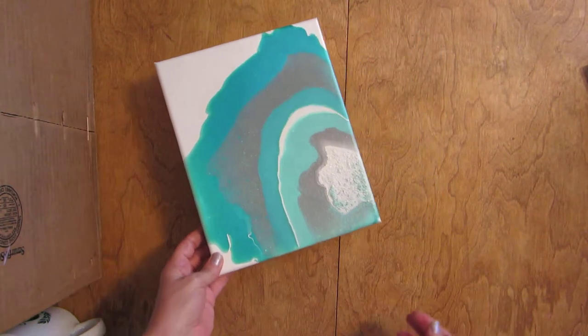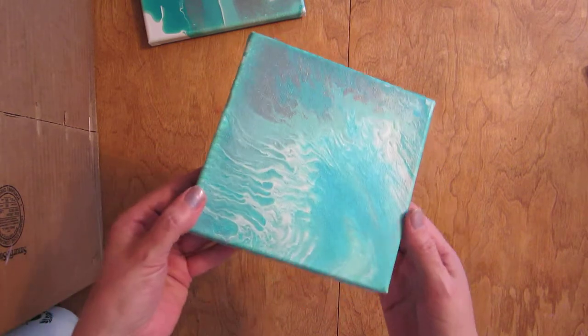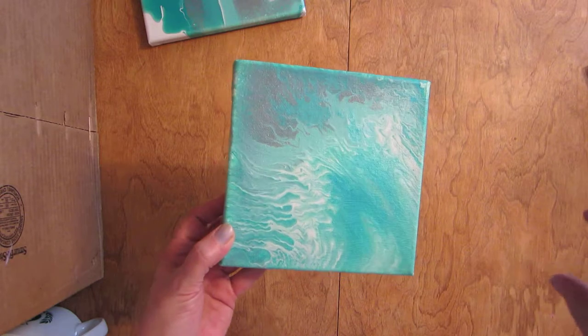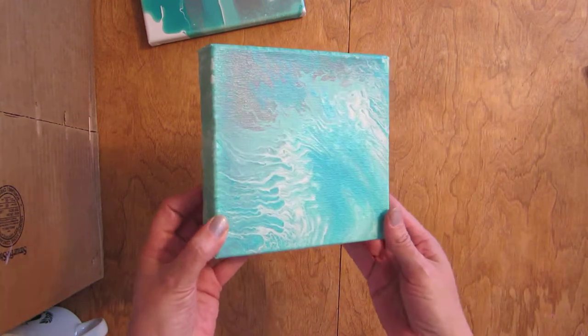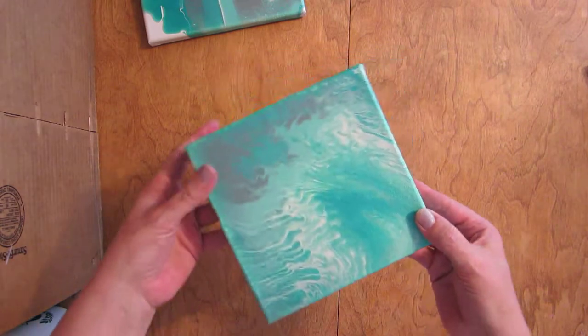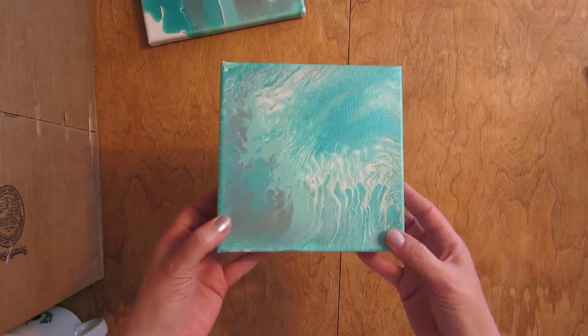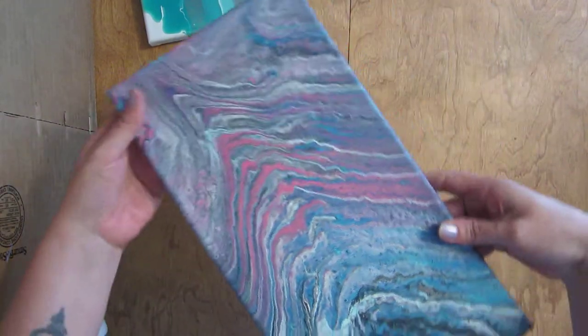I do like how it came out for being my first geode attempt. This one I started as a geode but it didn't work quite right, so I used a hair pick and wiggled it through a little bit, then decided to just swirl it around. I think it looks kind of cool how it came out.